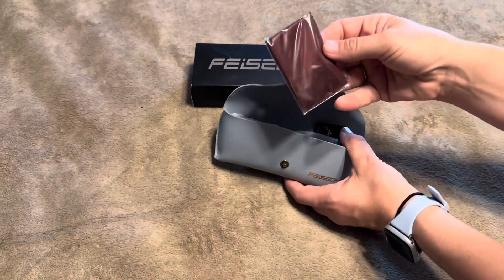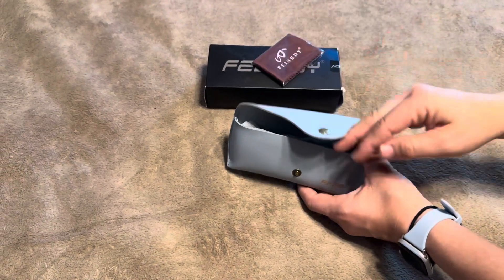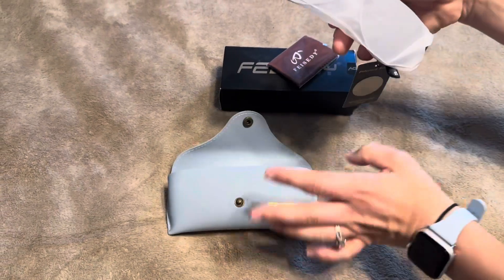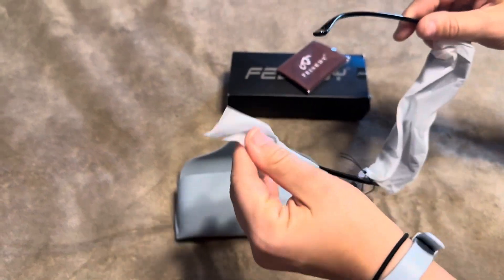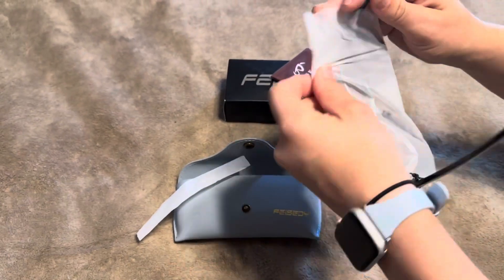It has a nice case that comes with it, and it does have a cleaning cloth. And there it is — that's the glasses. It comes with a protective plastic on it, so let's take this off.